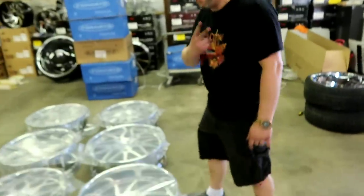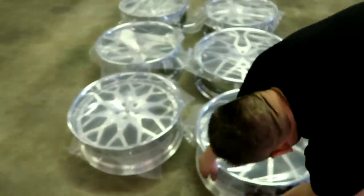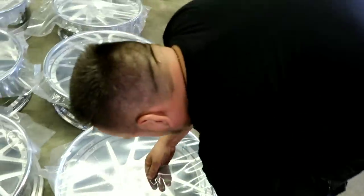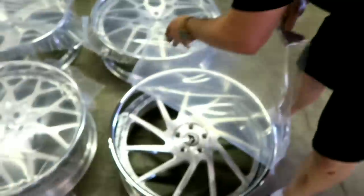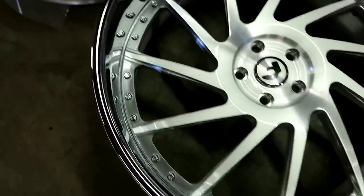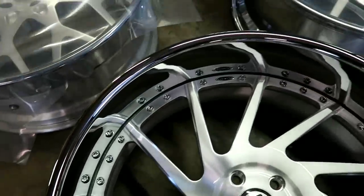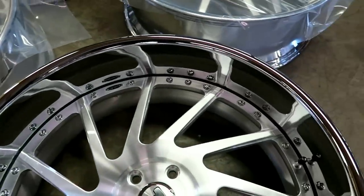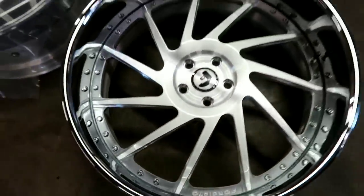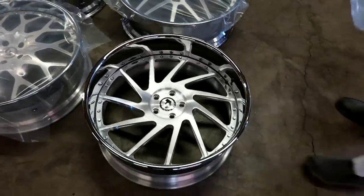We got 4G's everywhere. These are all old school bolt patterns, signed by 120, signed by the side. So now we're going to check the bolt pattern. Look at that lip on this one. Got the chrome lip — 24 by 10. Chrome lip, brushed face. I'm tired, y'all — excuse me. Three-piece wheel right there.